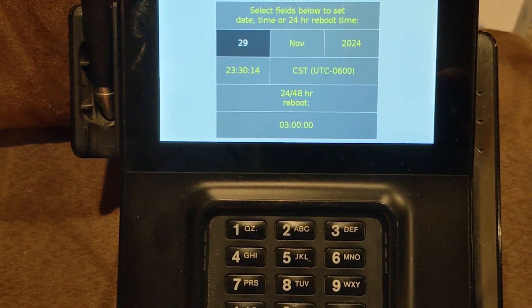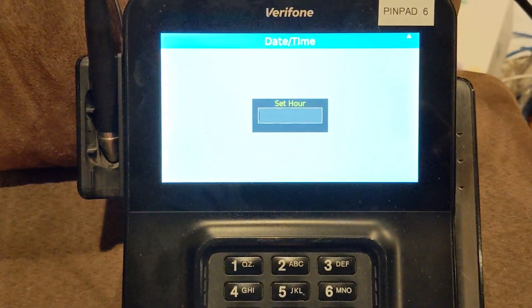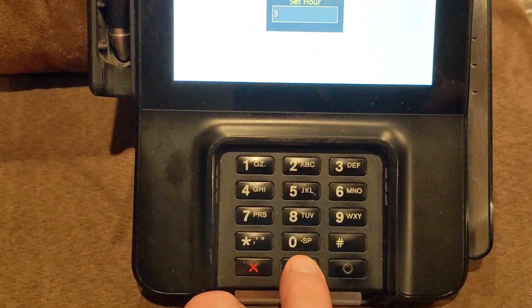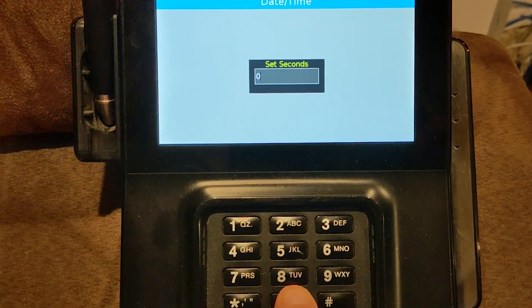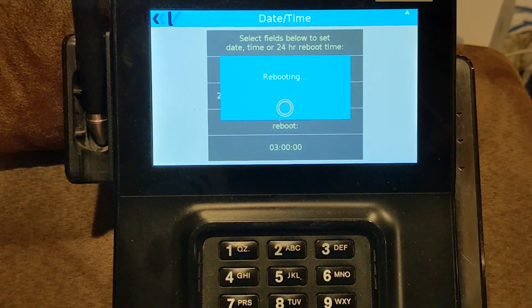To set the reboot time, enter 03:00:00 for hours, minutes, and seconds. As soon as you confirm that, it will reboot.